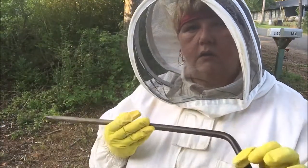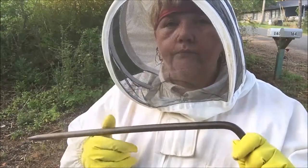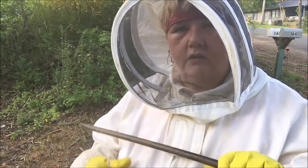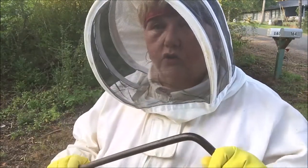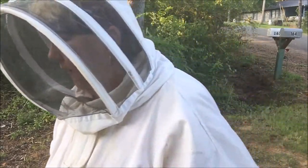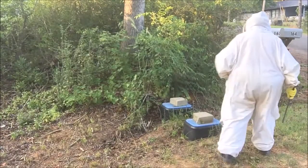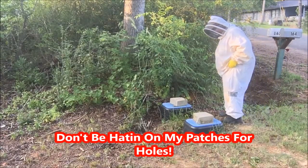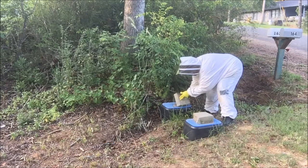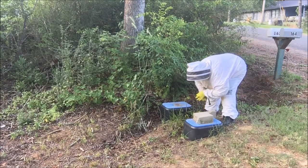This is my fancy schmancy water meter tool. High dollar - I paid high dollar for this. I have insurance, so if it's lost or stolen it can be replaced, because this is very important. Alright, we're going to see how this goes. Wish me luck.